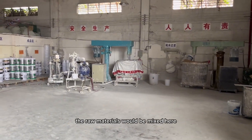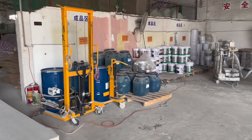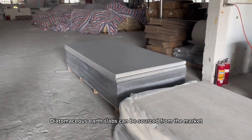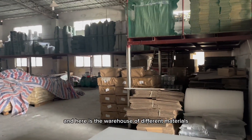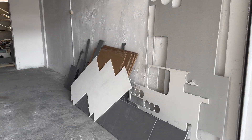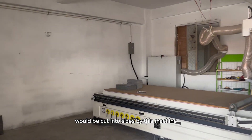The raw materials would be mixed here. The diatomaceous earth slabs can be sourced from the market. There are also other kinds of raw materials, and here is the warehouse of different materials. The diatomaceous earth slabs would be cut by this machine into sizes.